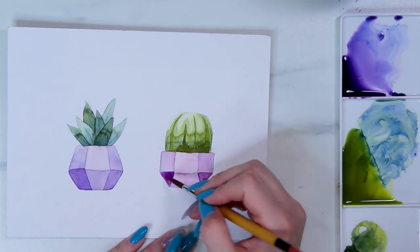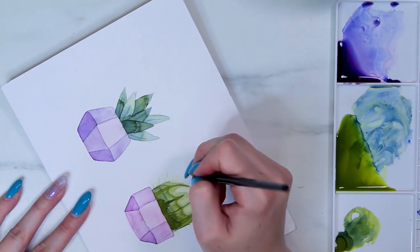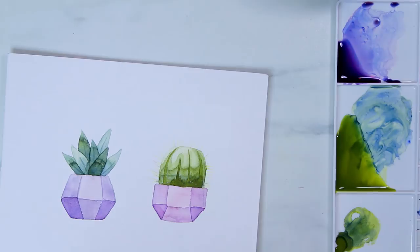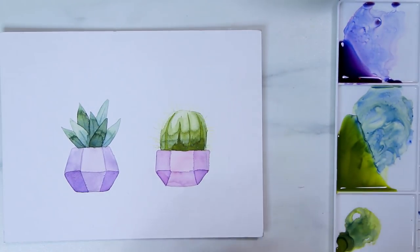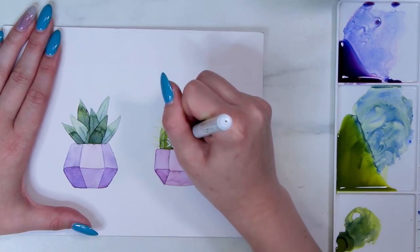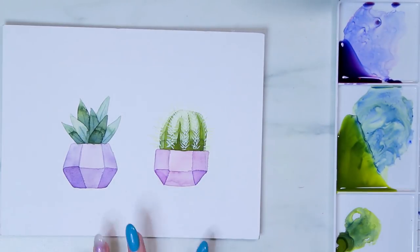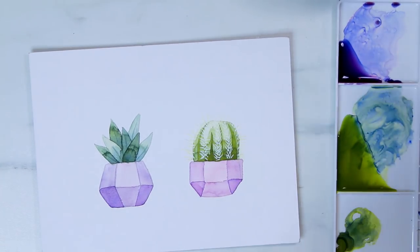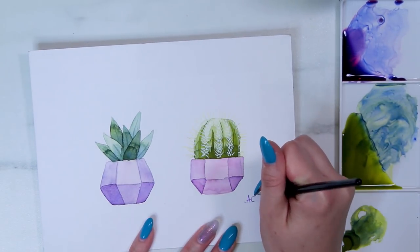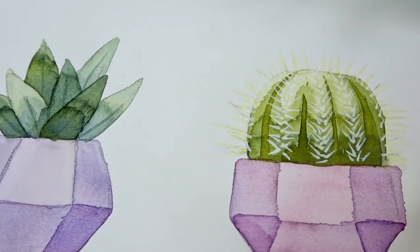I decided to finish off the little cactus with a bit of white gel pen — that was my own pen, just to add in the little white spikes. And that is what I created with the supplies from this month's Paletteful Packs. I really, really loved these supplies — I thought they were all really nice quality. I can't wait to play around with them even more, and I'm definitely going to look further into this watercolor ground because it was extremely fun to work with.